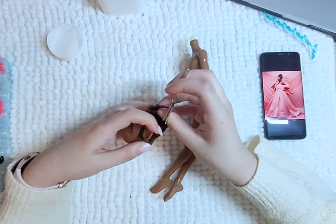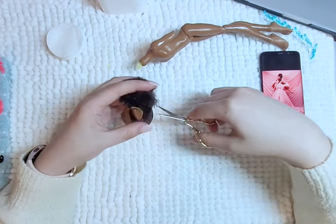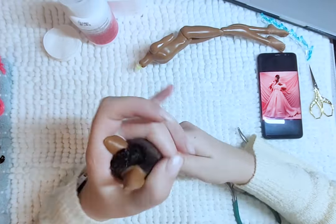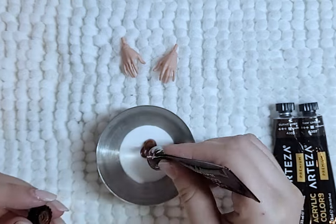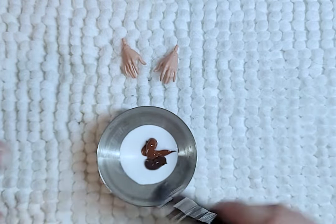To start, I remove the hair by cutting it off and pulling it out of the head. And I clean off the face with 100% acetone. I will be using Deuce's hands because they have a more soft pose. And to make sure everything matches, I mix browns and matte varnish and paint over the body and head.